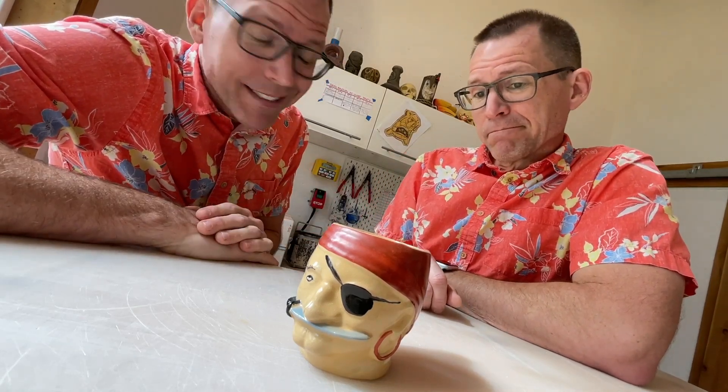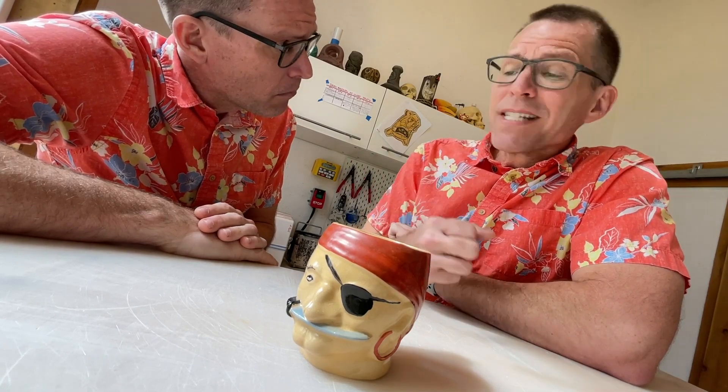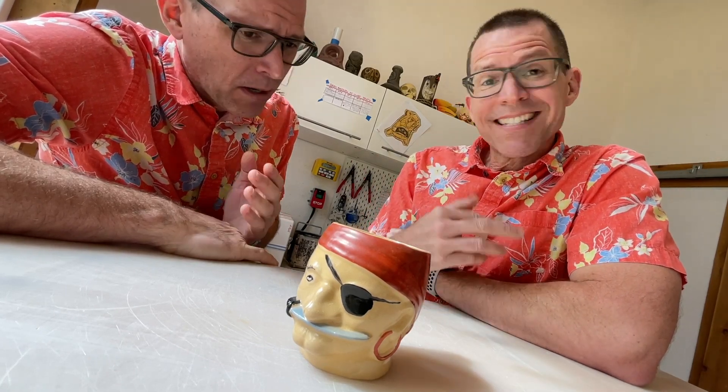This vintage mug is amazing. How do you think it was made? It is made using a process called slip casting.